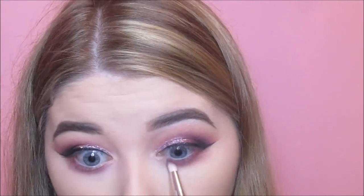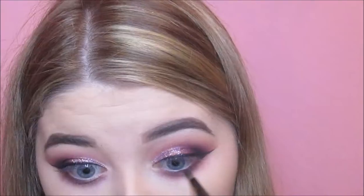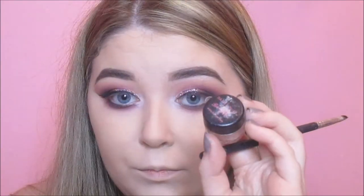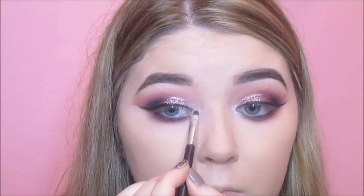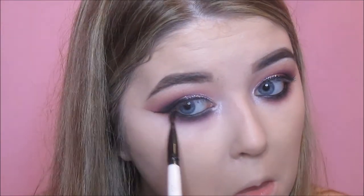For the lower lash line, I'm basically doing what I did on top — smoking out some plum shades, then Wine and Dine from the Violet Voss palette, and then Bitten and 308 from Inglot. The darker I go with the colours, the closer I stay to my lash line. I'm also highlighting the inner corner with the NYX Jumbo Pencil in Milk, setting it with a Barry M pigment — I'll leave the shade below. Then I'm lining my waterline with the Inglot Gel Liner in 77, and smoking out Lucy from Fuchsia onto the lower lash line.